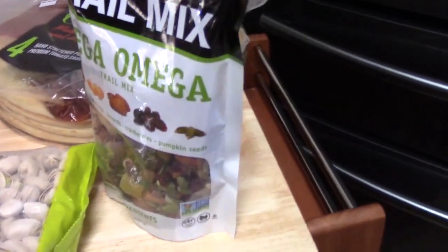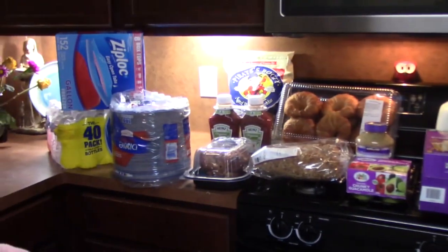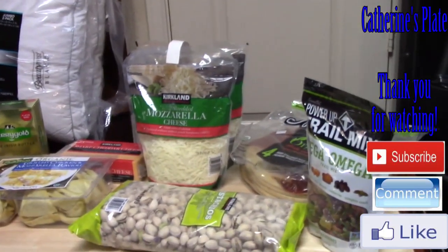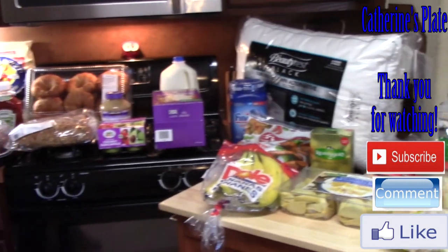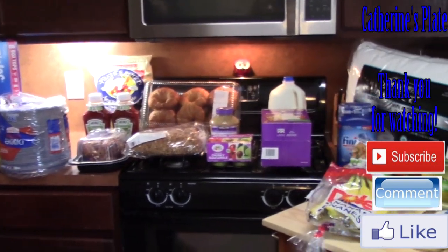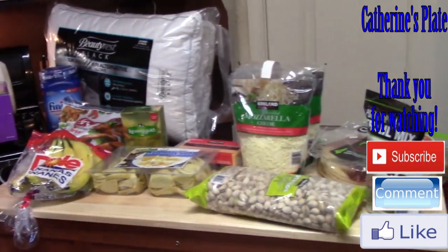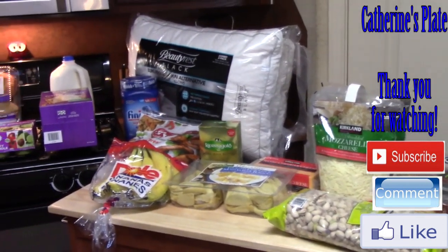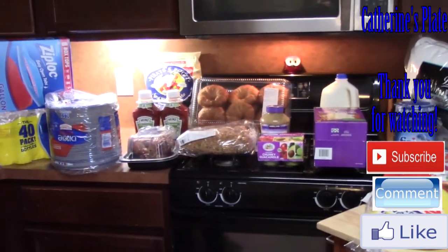That's my haul from Costco for the month of August — we won't be going back until September. Thank you so much for watching. Subscribe if you haven't, and check out all my other Costco hauls, Trader Joe's hauls, Kroger, Walmart hauls, and all my cooking videos. Hit the bell notification so you know when new ones come up. I have a Trader Joe's haul coming up this weekend. Give me a big thumbs up and comment below with your favorite items from Costco!